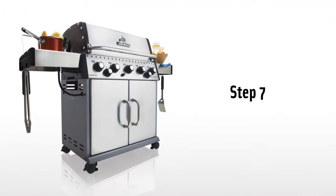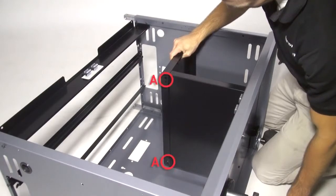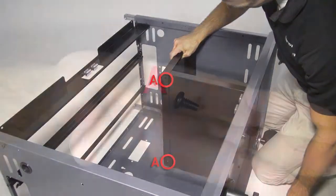Step 7. Install the cabinet shelf body. Secure it in place using the two smaller screws located on the interior.